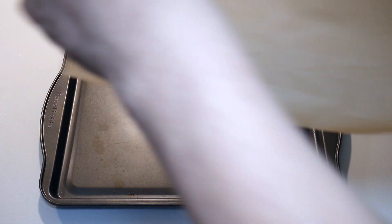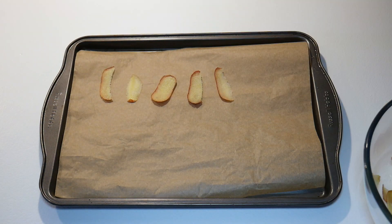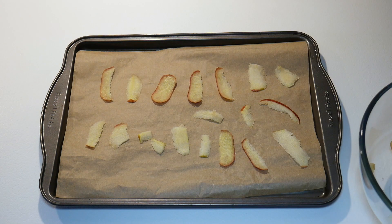Once we've sliced our apple, we're just going to need a baking tray. I've lined mine with some baking paper and I'm now just going to put those slices of apple onto the baking sheet ready to go in the oven.